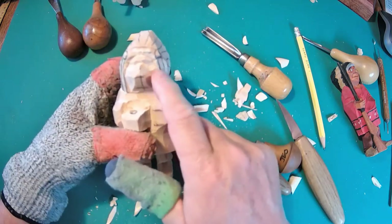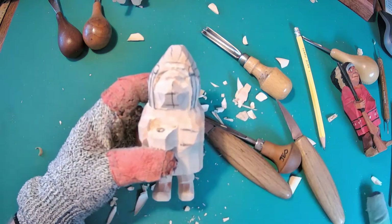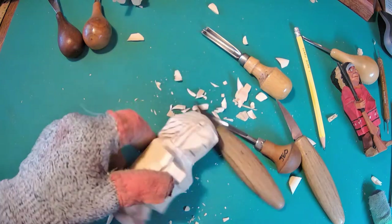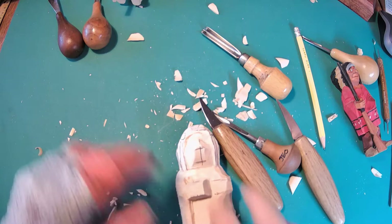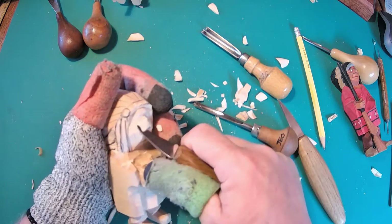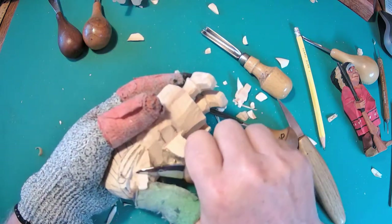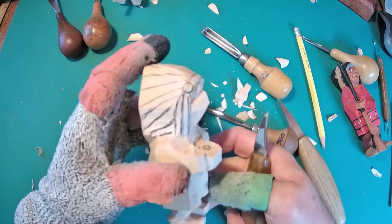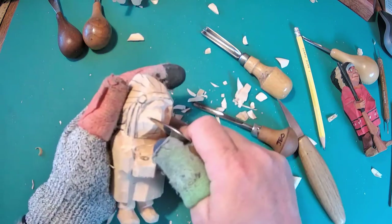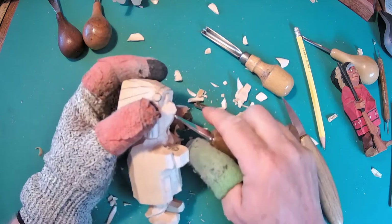All I've done is deepened those eye sockets out here. Now what I want to do is firm up where that nose is going to be. I've got him a short nose. And so if I make it more triangular — triangulate is finding your way on a map using three points, but I'm just narrowing that nose down. I've given him a pretty good hook to that nose, but I just want to narrow things down.